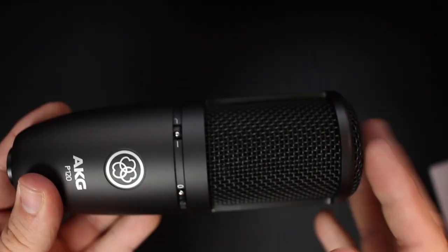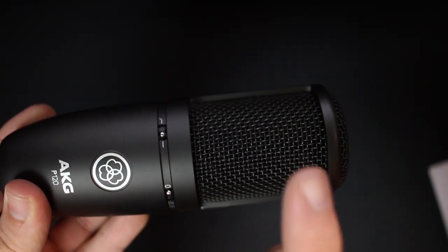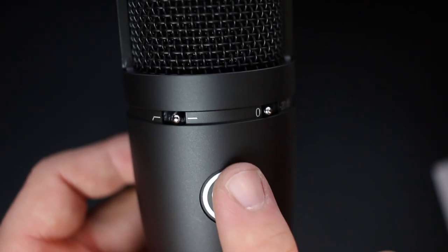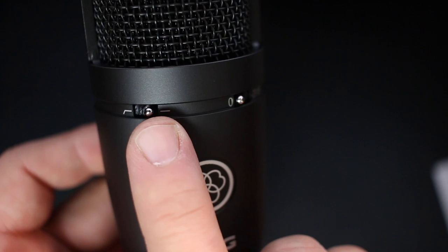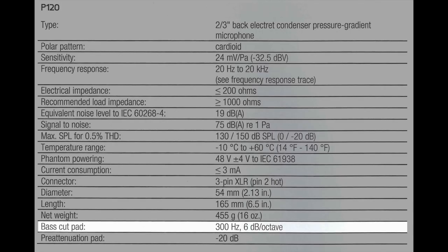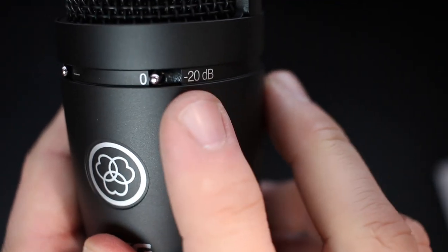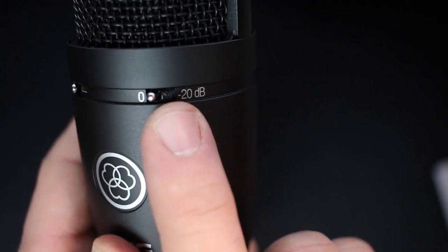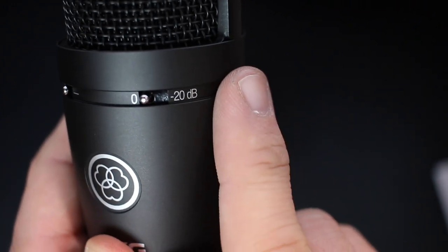As far as build quality, this thing feels really great. It has an all-metal chassis, a nice metal grill, and a good amount of weight to it. On the front of the microphone, you'll find two switches. First off is a low-cut filter, which starts to filter out audio at around 300 hertz, decreasing at around 6 decibels per octave. And secondly, you'll find a negative 20 decibel pad, which will decrease the signal by 20 decibels, in case you're recording any loud sound sources.